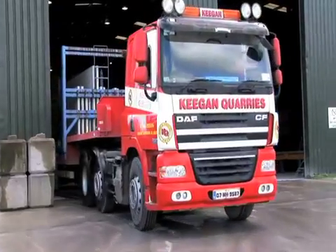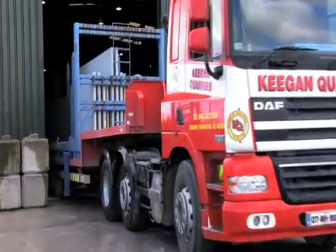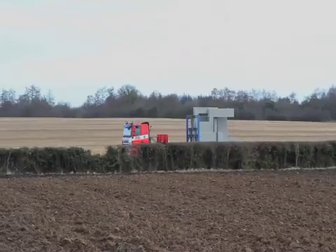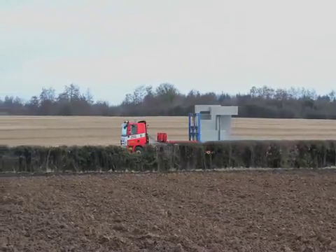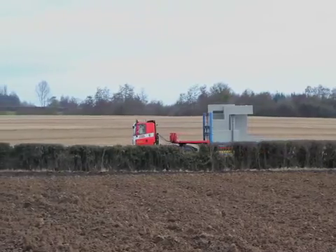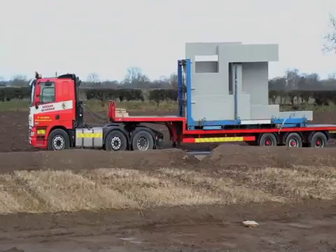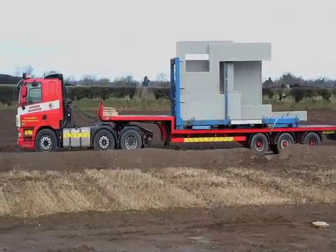Our dispatch department, located next to our precast manufacturing plant, monitors the transportation of all stillages. Each precast element is individually barcoded in the manufacturing plant, and each stillage is allocated a barcode to facilitate the tracking of all products using our internal Fleetmatic system.